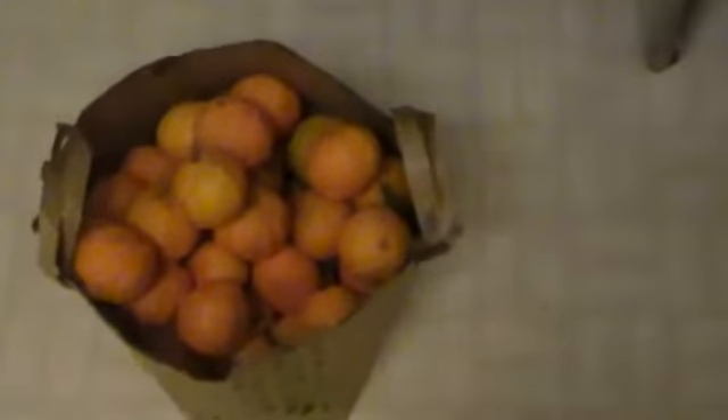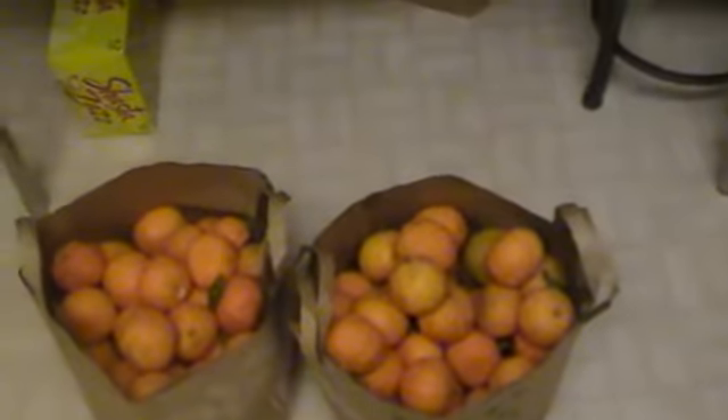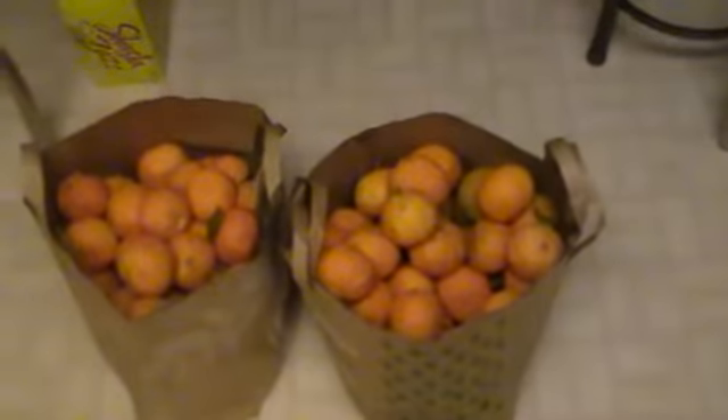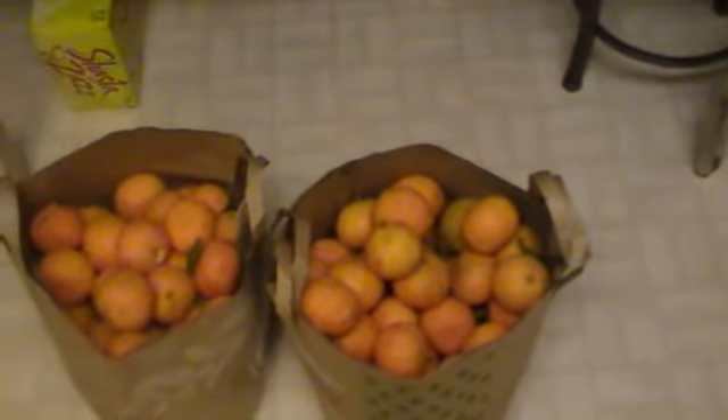Hey guys, Desert Prepper Wood here. Hope you all had a pleasant Easter Sunday, and if you don't do Easter, hope you had a good day off. What you're looking at here is a bag of tangerines. I went to my parents' house for the Easter dinner and my pops put me to work — they've got this giant tangerine tree there, and these things are awesome, they're really good.